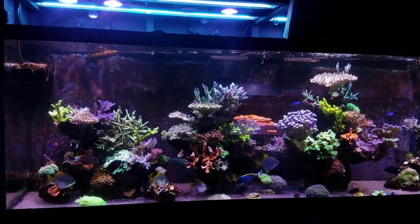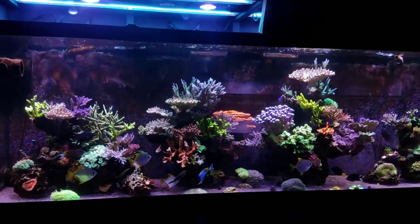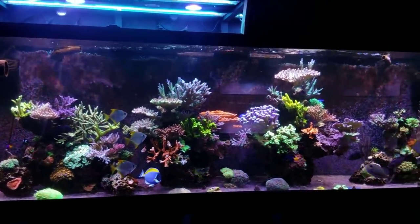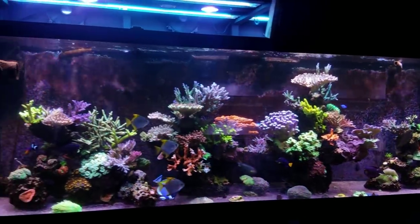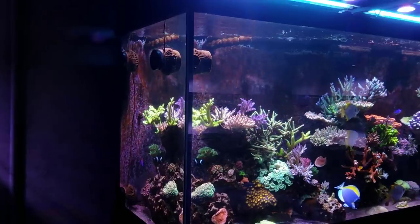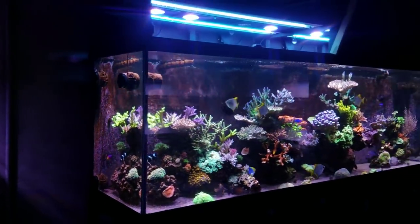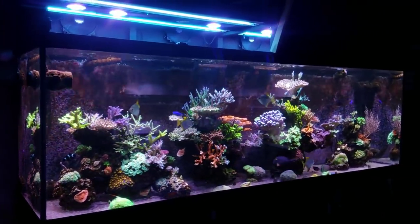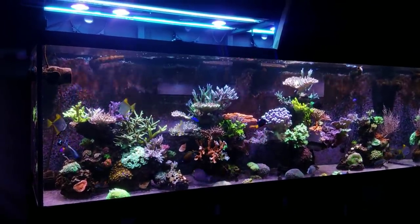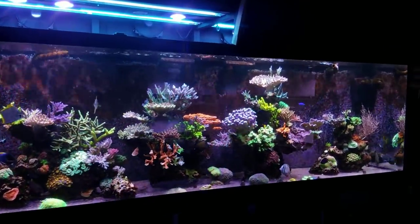I don't really know why it's happening. There are two different issues, so it is what it is — stuff happens, it's just kind of how equipment is. If it's going to fail, it's eventually going to fail. The tank itself is a little pissed off — I'll talk about that in a later video this week. I'm having some issues because I let my nitrates and phosphates completely plummet. But we'll save that for another video.